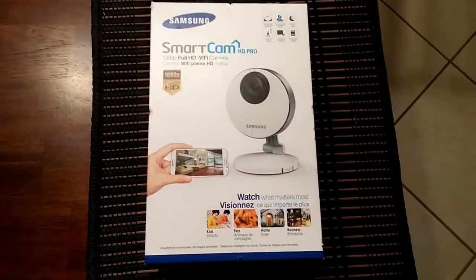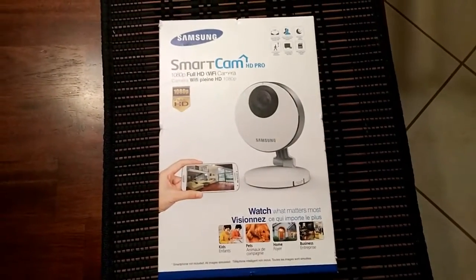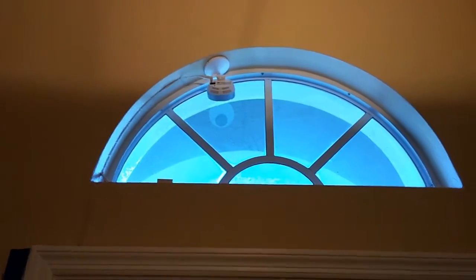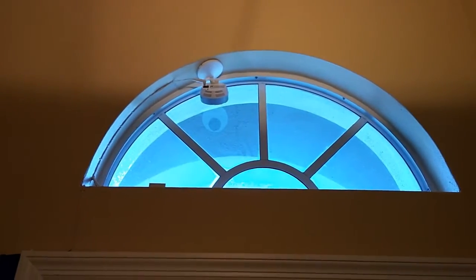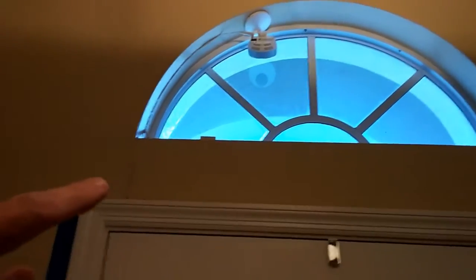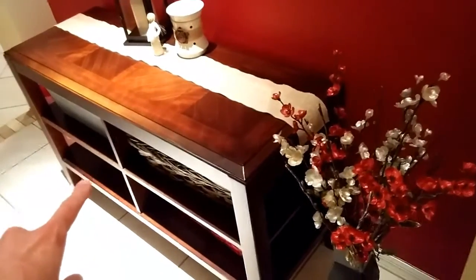So I figured I'd put one together myself, so let me show you what I did. Here's my camera all the way up here above my front door. As you can see there's some wire coming down there, and I wired it down to the door along the side, along the bottom here, around the corners, and then right back here is my power outlet.